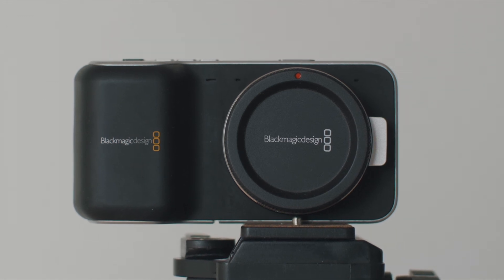If you've done your research on the original Blackmagic Pocket, you'd know that the native ISO of the camera is 800. But today I thought I would confuse you a bit by saying that is both true and not true. So how can it be both true and not true at the same time?